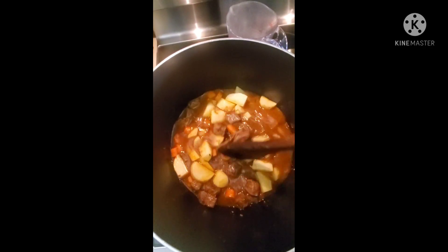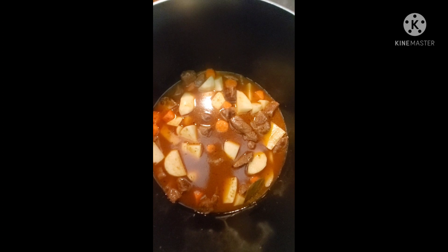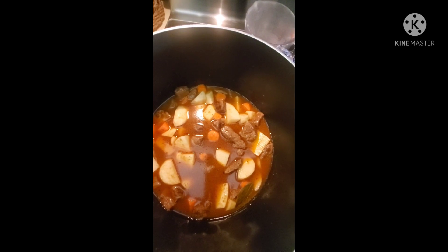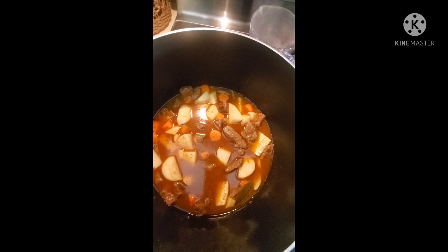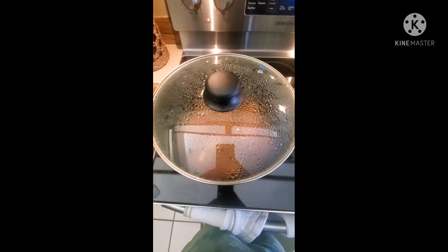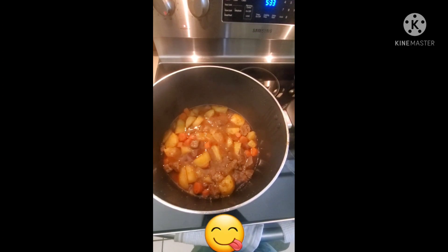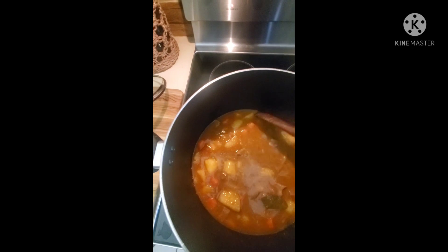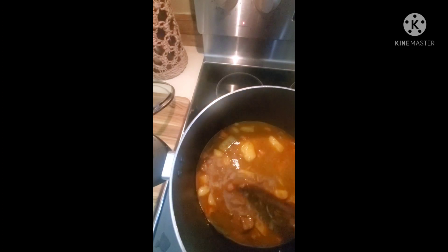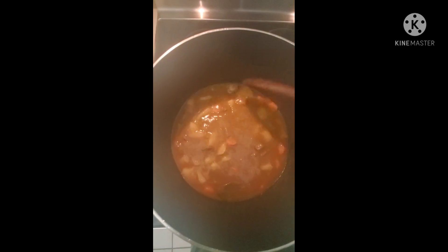We're going to cover and bring the heat from low up to medium high. Once it boils, we're going to bring it back down to low and let it sit for an hour. All the veggies are cooked. I went ahead and added about three-fourths to a cup of water and I'm going to bring it to a quick boil. After that boil, I am going to serve it over white rice.